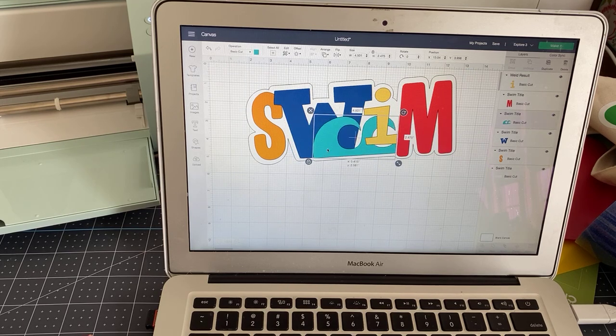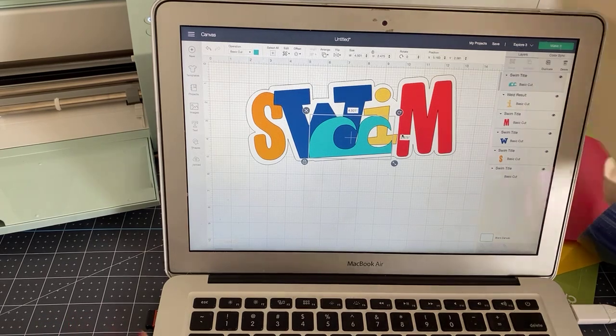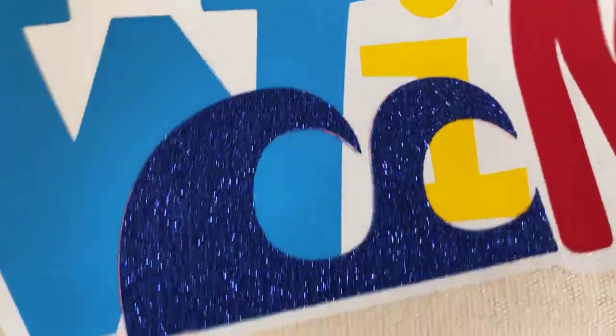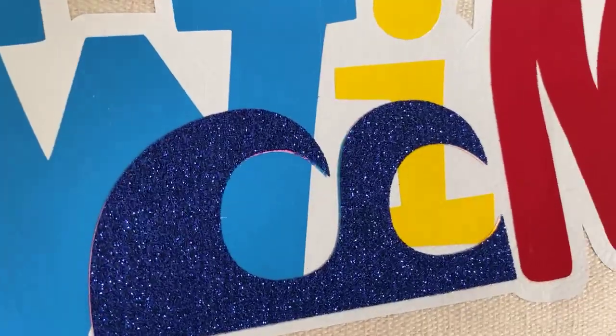And then we've got these cute little waves. I actually started playing with holographic vinyl because it's what I had for smart vinyl, but then I decided to switch it and actually layered right on over it. If you look, you can see the holographic on the bottom.